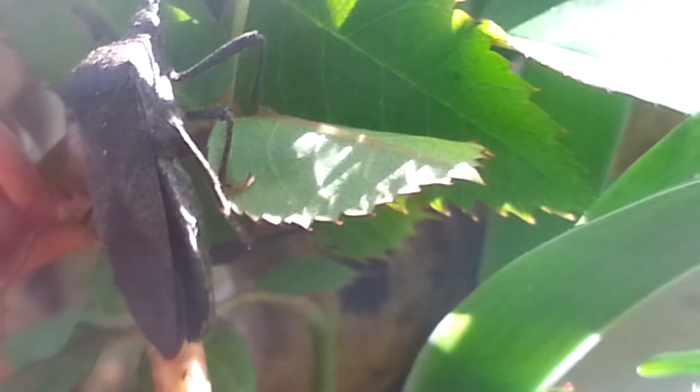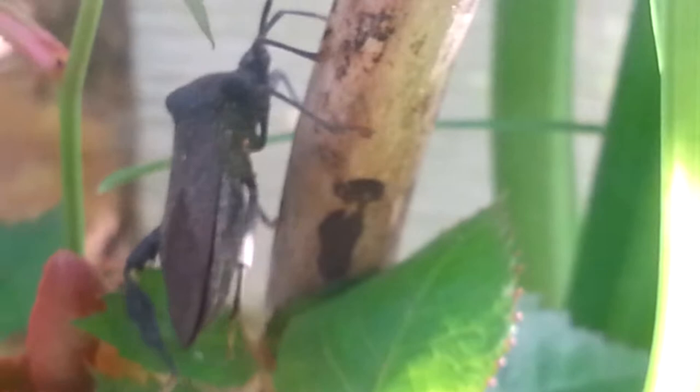Did she finish her business? Such an interesting new bug. Really happy to see that she reproduced in my vivarium. I was wondering if they would reproduce and if they would be happy in this vivarium, because for the most part they really just like to hang out here and probably try to escape, but seeing her lay some eggs is a pretty good sign.